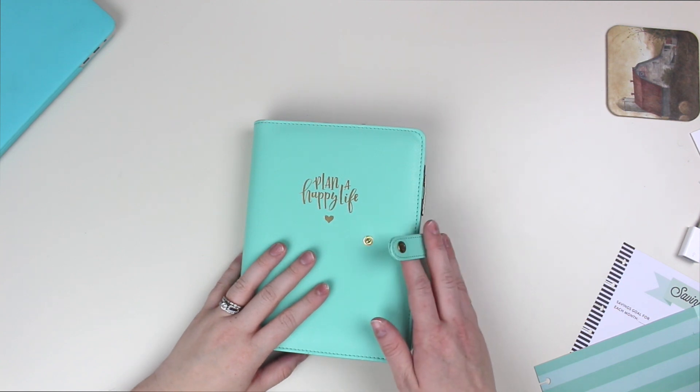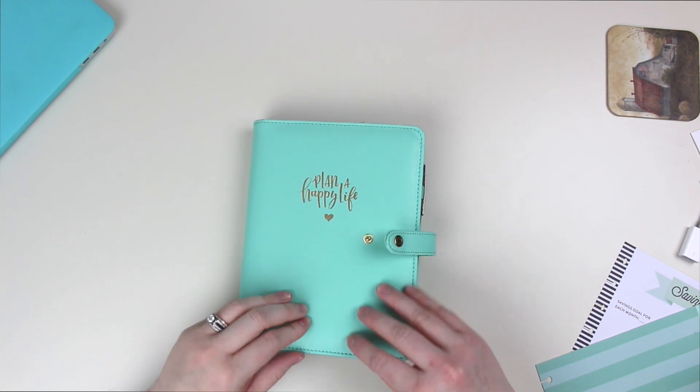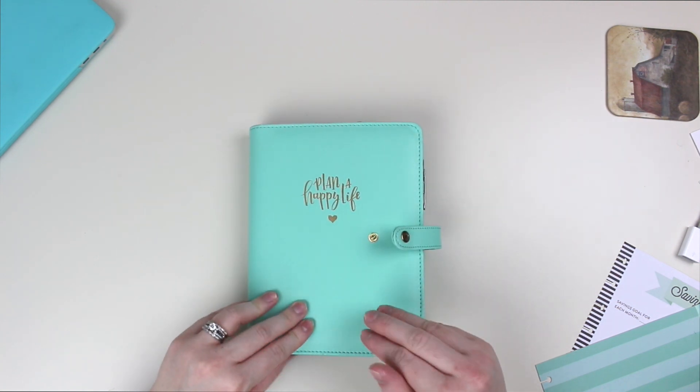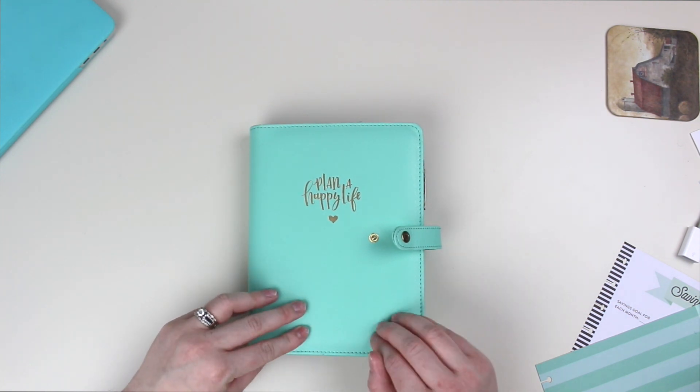Hey friends, welcome back to my channel. Today we're going to be doing a plan with me in my favorite planner to plan in, my mini planner. I am so excited to have you on another plan with me.